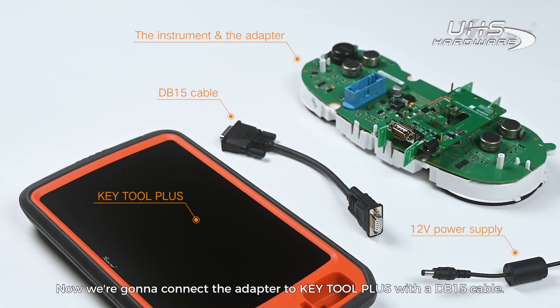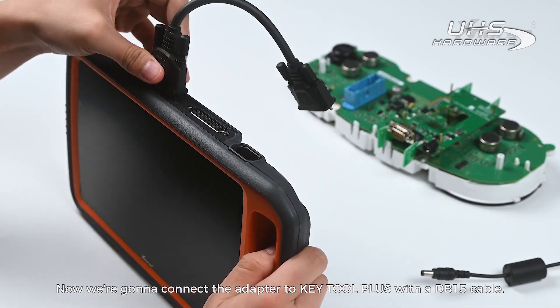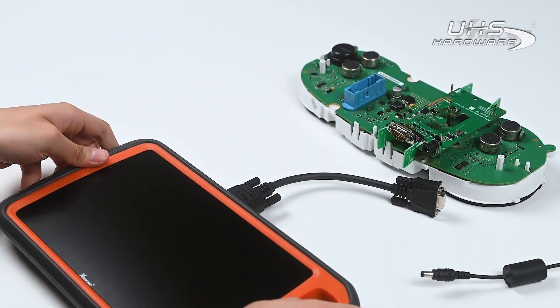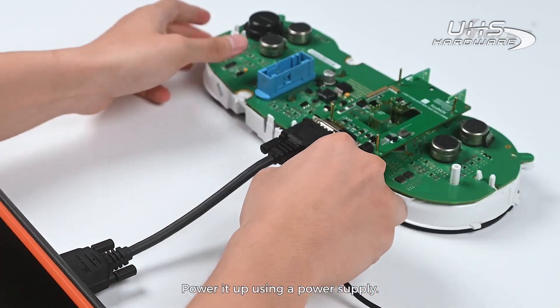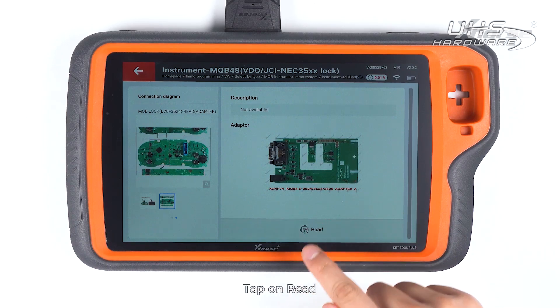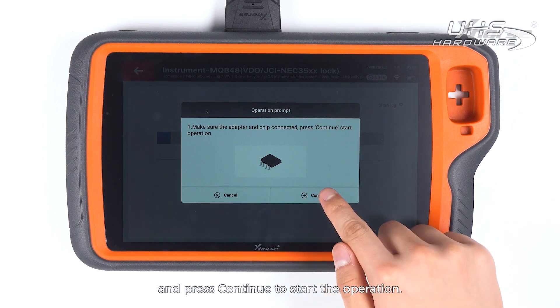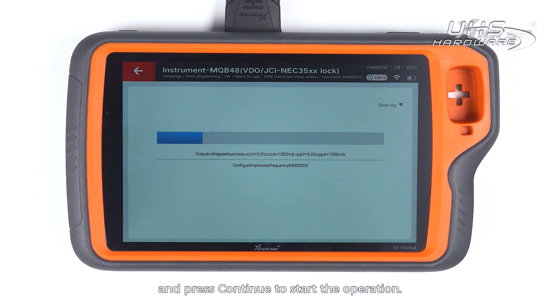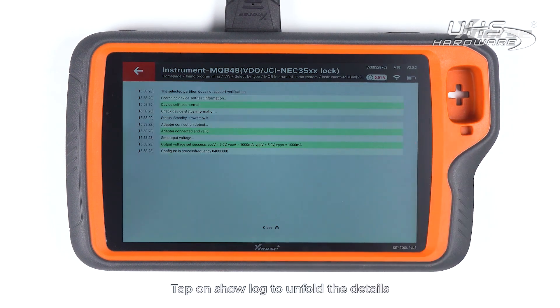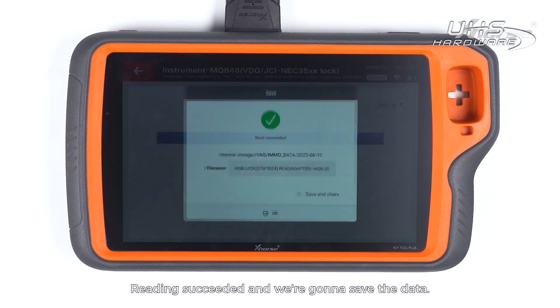Now we're gonna connect the adapter to Key Tool Plus with a DB15 cable. Power it up using a power supply. Tap on Read. Make sure the adapter and the chip are well connected and press Continue to start the operation. Tap on Show Lock to unfold the details and tap on Close to fold. Reading succeeded and we are gonna save the data.